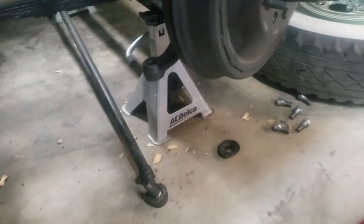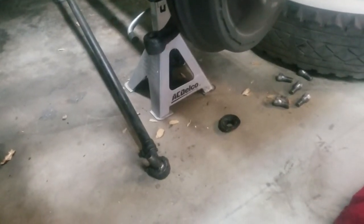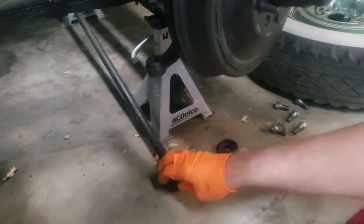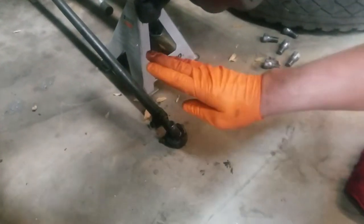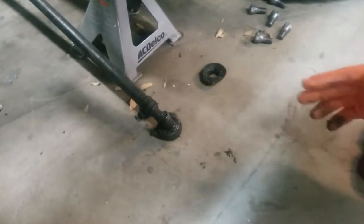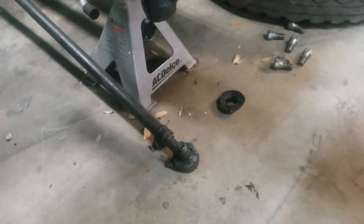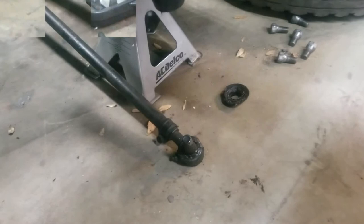We've taken off one side. I'm going to take off the other side — it's the exact same process — and take this entire tie rod out of the car. Something to remember: the grease fittings are towards the rear. That tells me the passenger side is here, and the driver's side fitting will also be towards the rear. That way I'll know which side is which and won't put it on backwards — you could actually install this backwards and you don't want to do that.